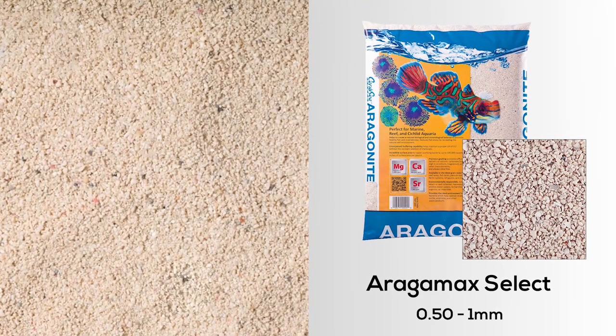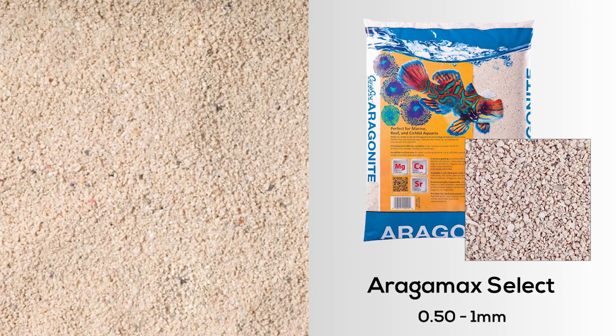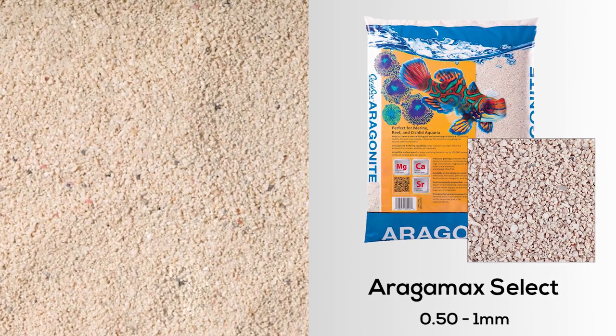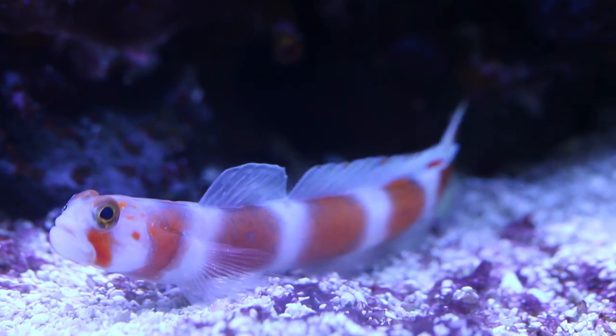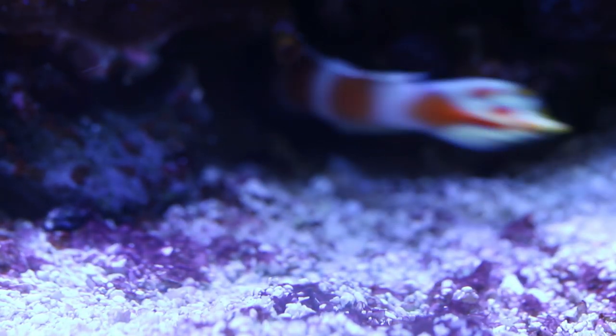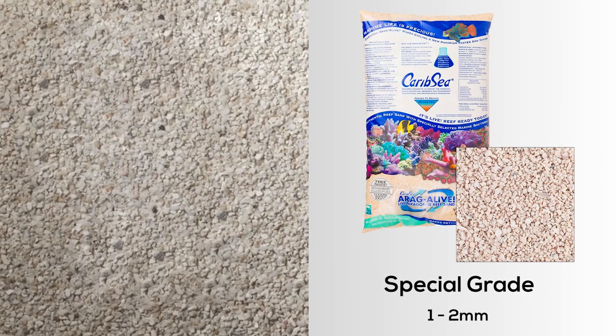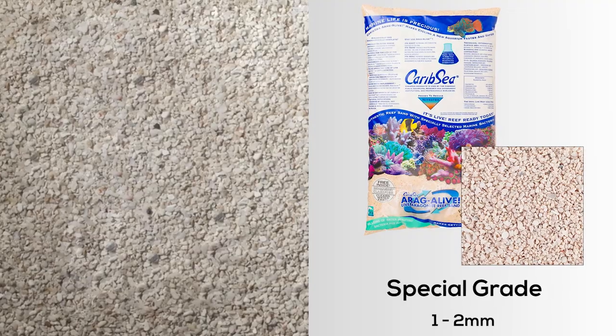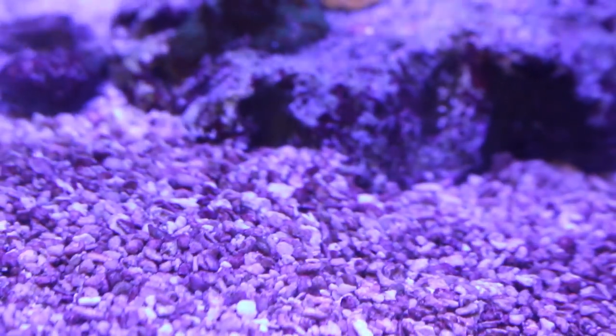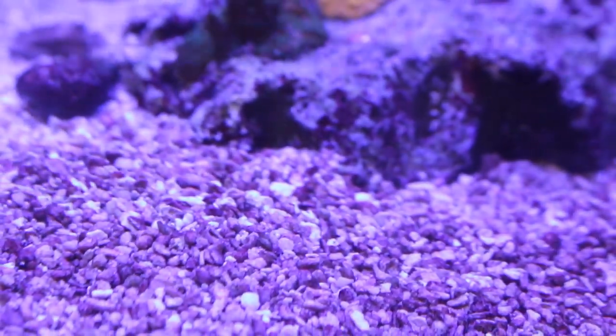Aragamax Select is screened to 0.5 to 1 millimeter in size. It's a little larger than sugar sand, but it can still be sifted by gobies and is a bit less prone to be blown around. For most reef tanks with strong water flow, we recommend CaribSea's Special Grade Reef Sand. The 1 to 2 millimeter particle size creates a nice look in the tank and won't resuspend like finer sands. This reef sand will stay put and, unlike fine sands, it won't grind in the bearings of your flow pumps.